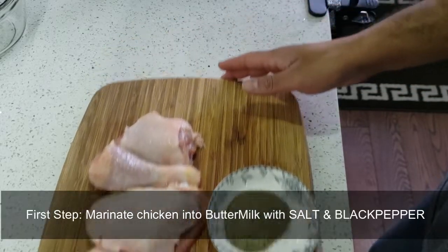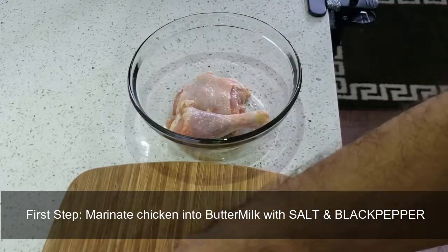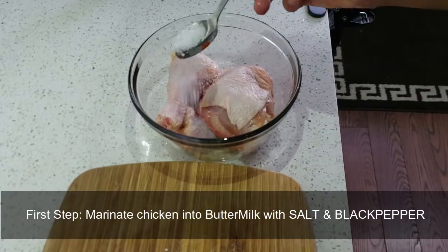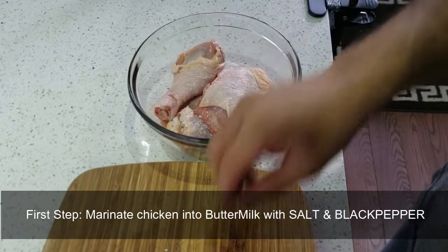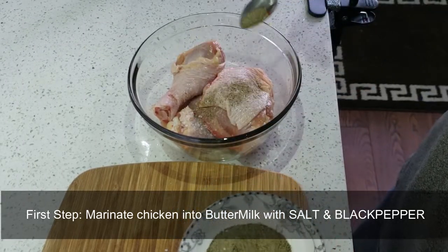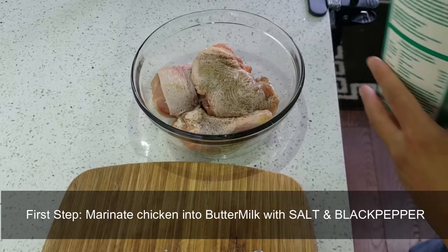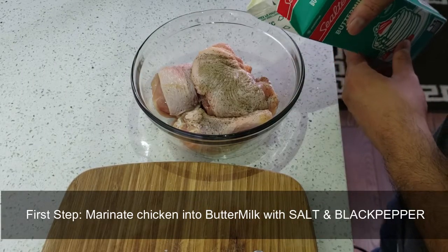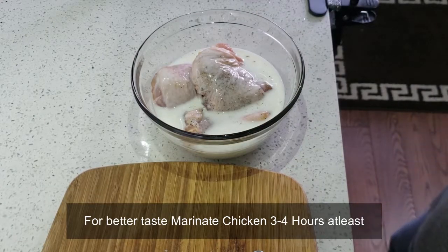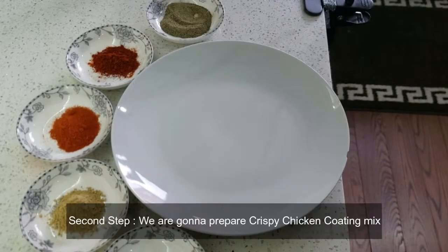What we're going to do is marinate this chicken in buttermilk with some salt and black pepper. We should marinate this chicken for at least three to four hours.